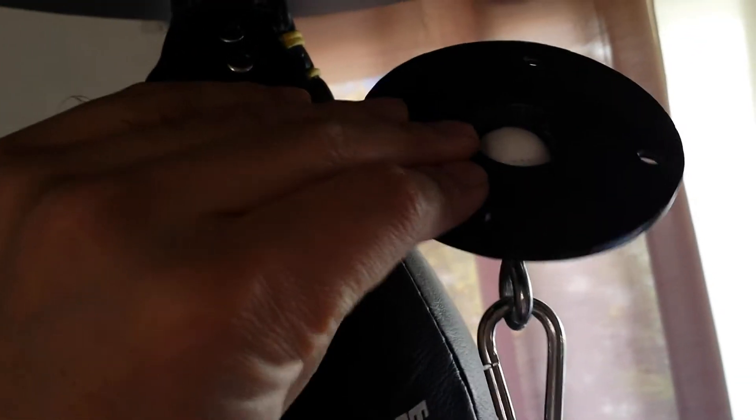Besides the loudness, this new swivel hook works a lot better for my needs and a lot faster compared to the old junky one that was just like a ball. The swivel works a lot better now.